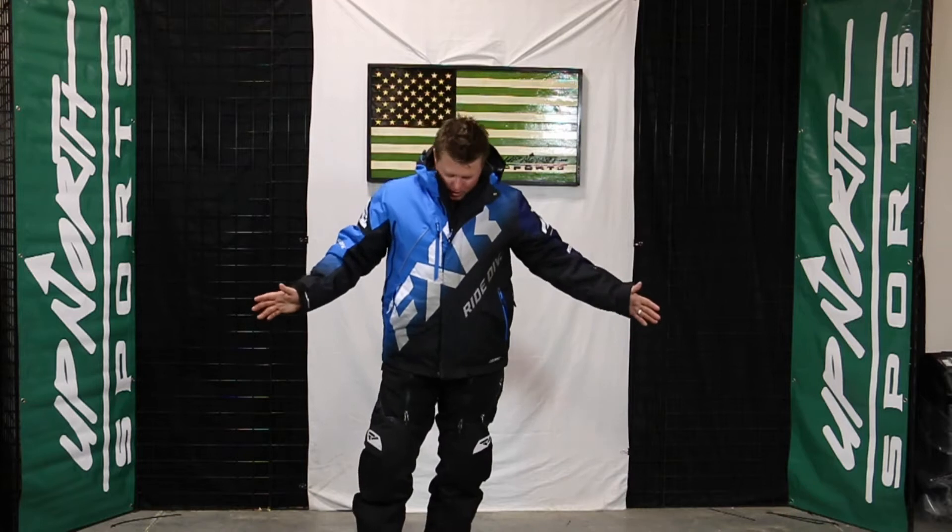Hey, what's up guys? Matt here with Up North Sports. Today I'm showing you the brand new FXR CX jacket. This is going to be part of their flotation lineup and a very sharp looking jacket. You're going to see lots of new color options this year, so make sure you check out all the available options on UpNorthSports.com.